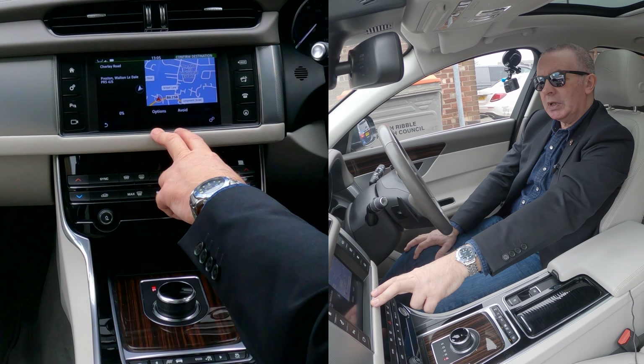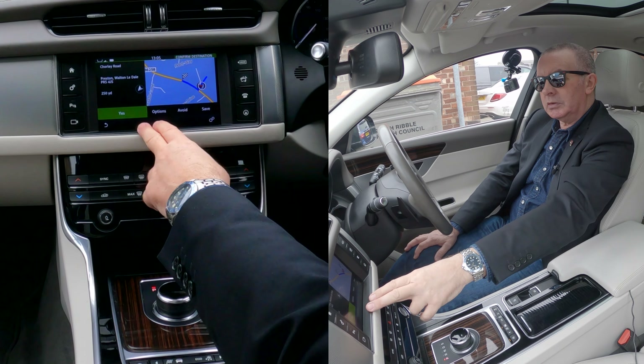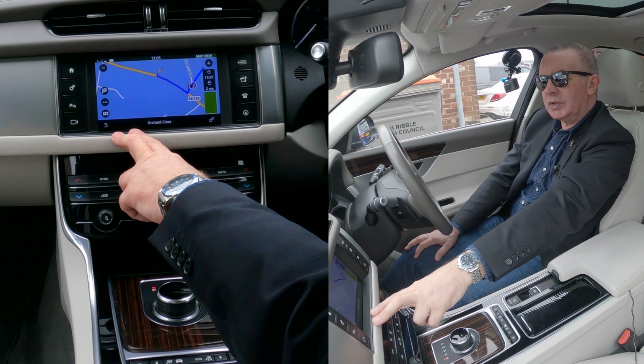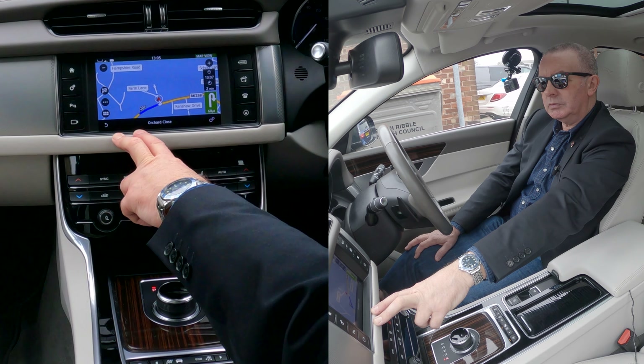We'll just click on that and the route is being calculated. You can save it if you want — click yes. Confirming destination. It then says: please make a U-turn if possible, then turn right.